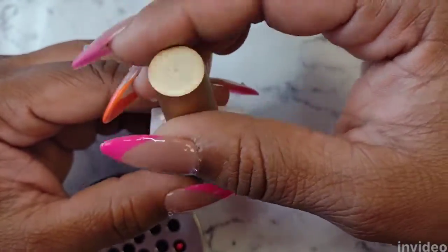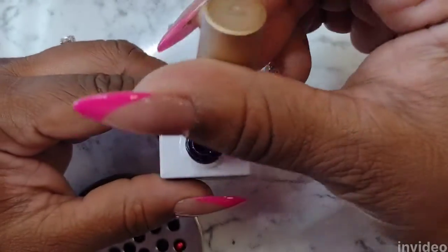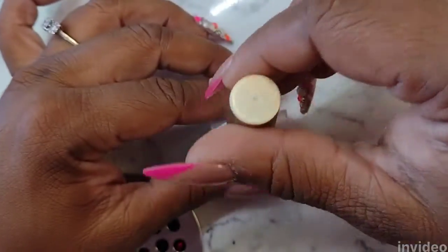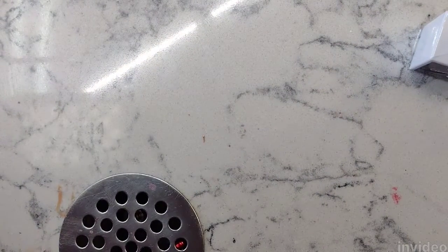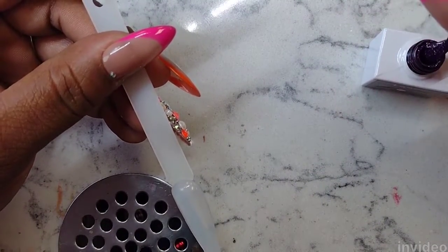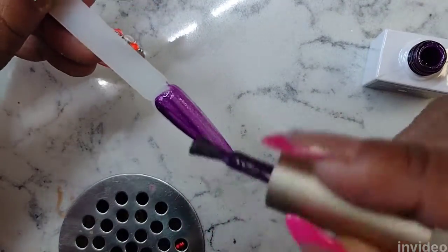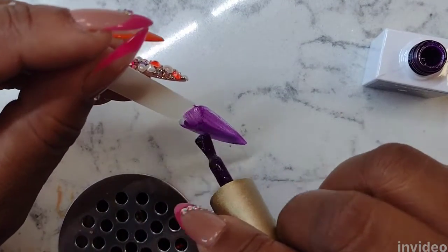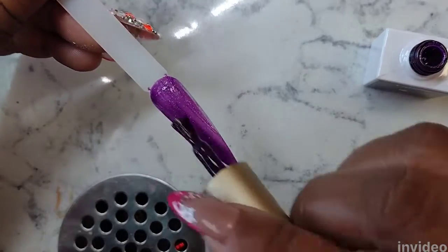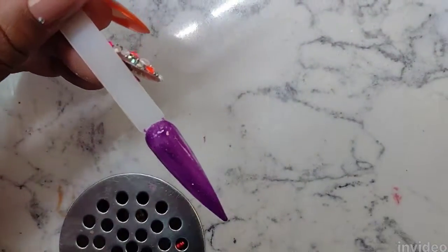Next up is the glitter polish and oh my god — the camera did not pick up on the beauty of this polish. In natural light it is wonderful. I'll call this one 'Cosmo.' Here we are swatching the glitter polish and just look at that. I wish you guys could really see the true tone of this glitter purple, but it is absolutely beautiful.